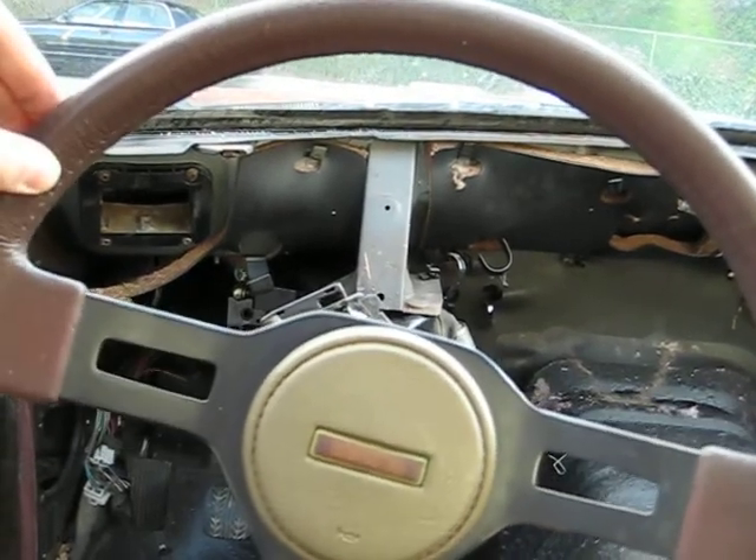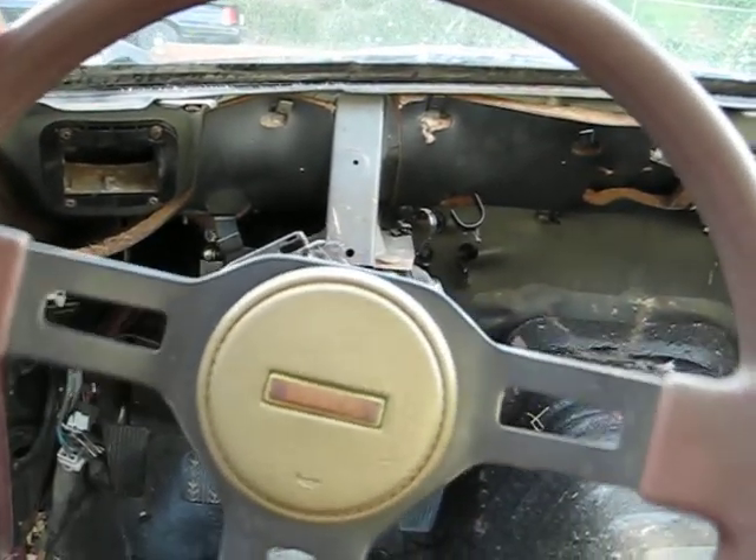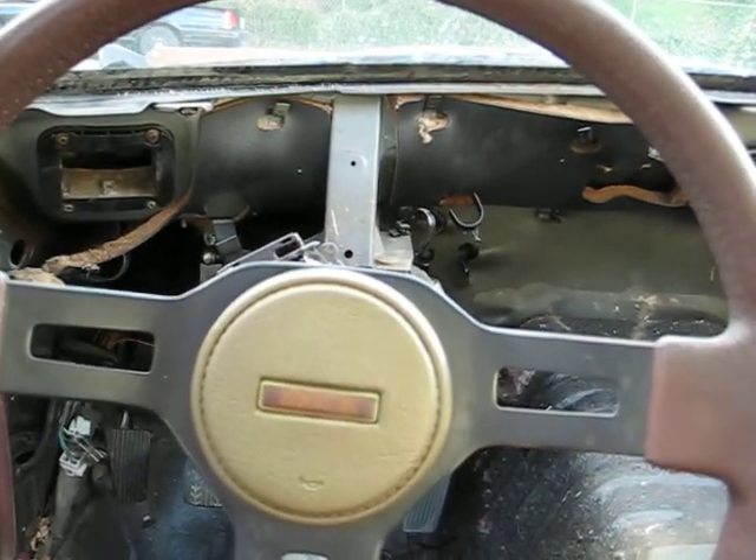Oh, and here's the slop in the wheel. So it's not that bad — I don't know if there's any adjustment left to tighten it. I'll find out though.